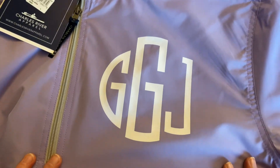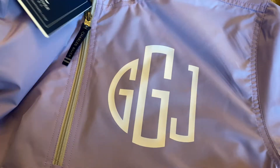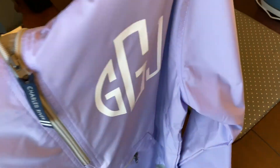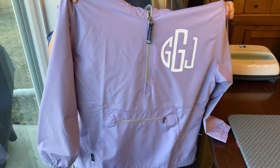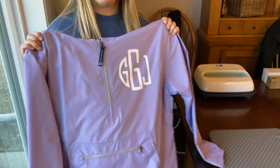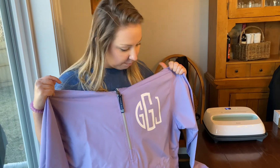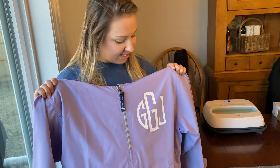There we go, guys! Now we have a monogrammed Charles River jacket and I hope she likes it. If you liked this video, be sure to give it a thumbs up and hit the subscribe button. Maybe I'll film her reaction and see how she likes it later. Thanks for watching!